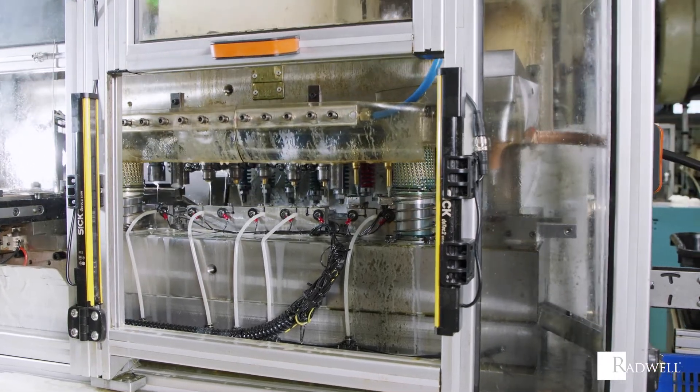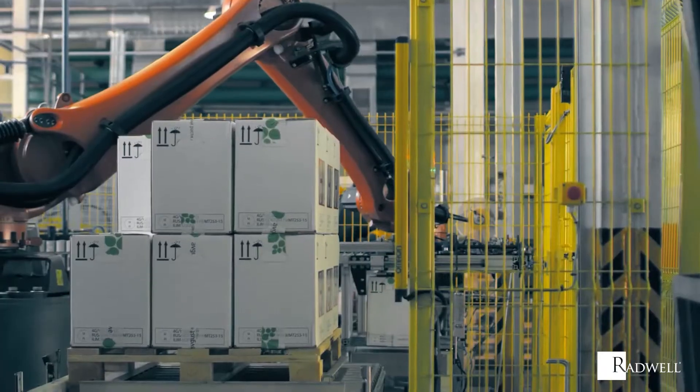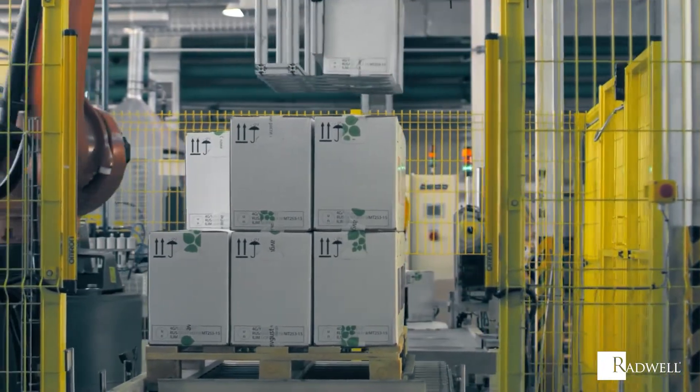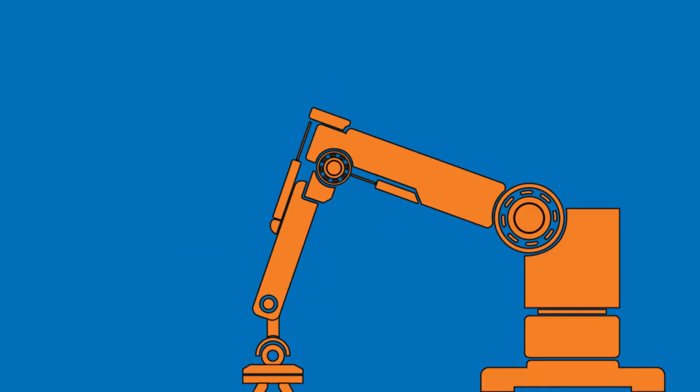With the capability to halt the operation of dangerous devices and machinery, light curtains provide an important safety measure. In this episode of Radwell's How It Works series, we're going to explore how a light curtain works.